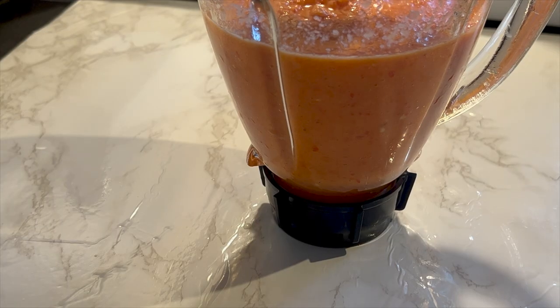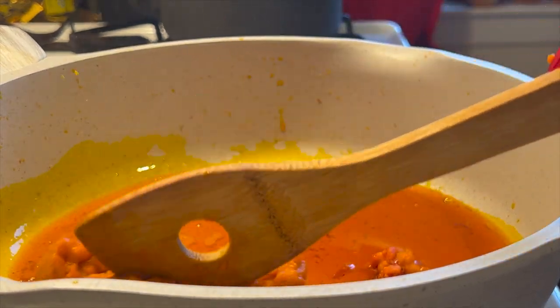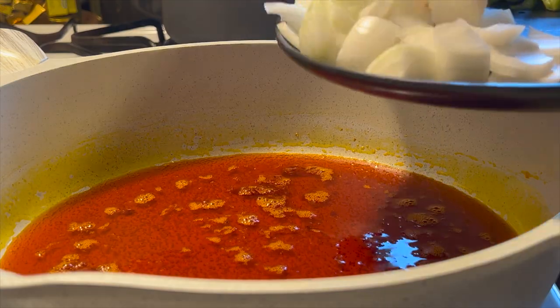While that is on fire, I'm going to blend my tomatoes, my onions, and some pepper. To start the stew, I'm going to pour in some red oil, or palm oil.